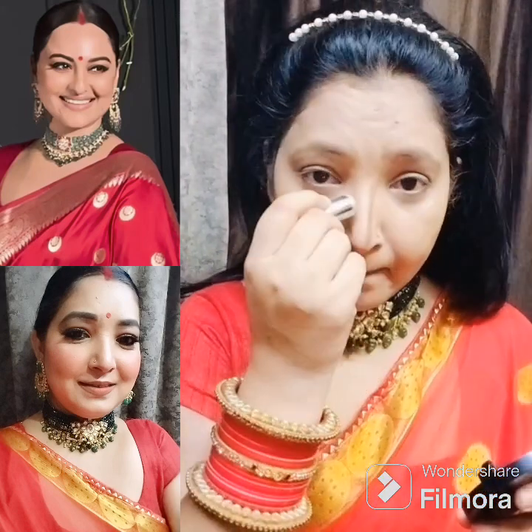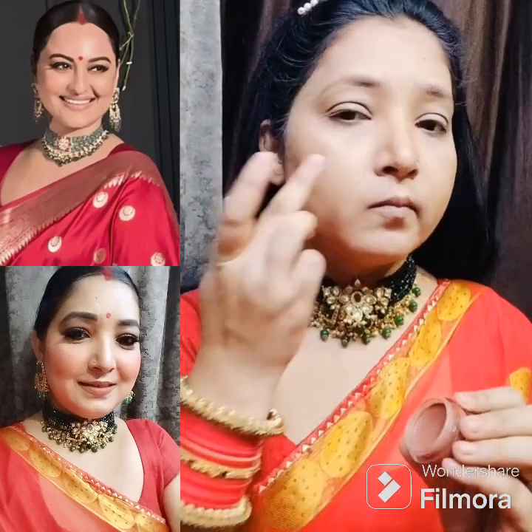I am contouring with NYB's contour stick on the nose, cheek, chin, and forehead. The forehead is a little bigger so I used a little more contour there, and then blended it with the beauty blender.